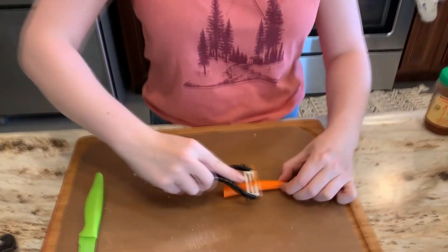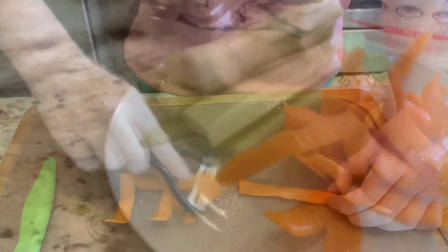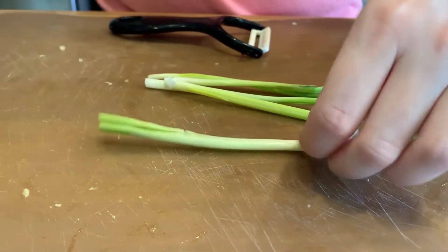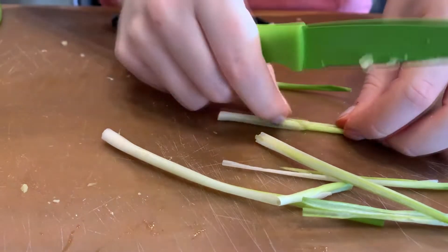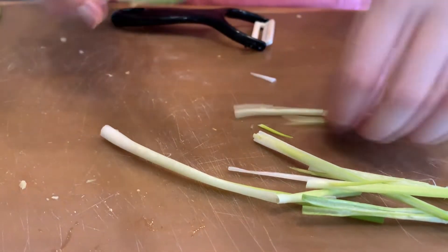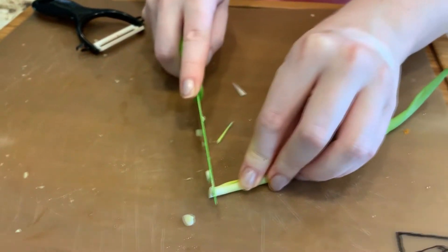Next we're going to cut up our carrots. A great way to do it is to use a vegetable peeler — that way you have nice thin shreds of carrots to go into your summer rolls. Last but not least, slice the green onions in half. We already have small ones, but if you have larger ones you might want to cut them into four. With our last green onion, slice it up thin for garnish on our sauce.